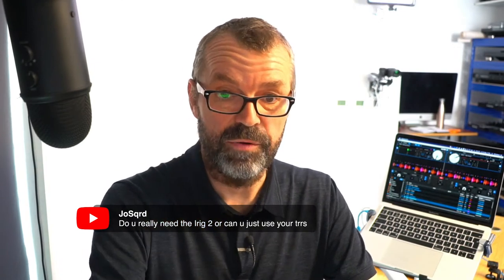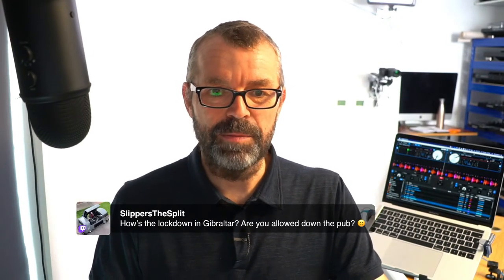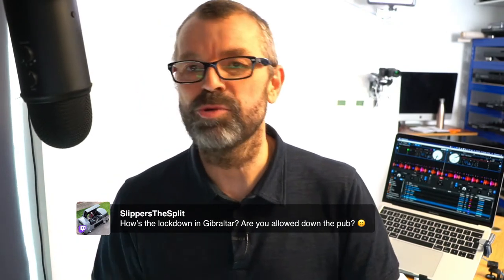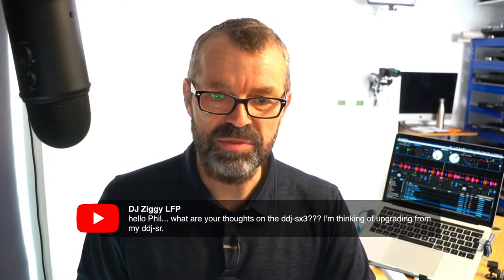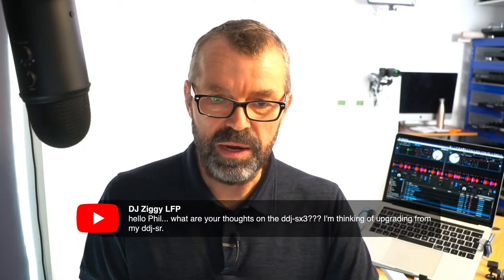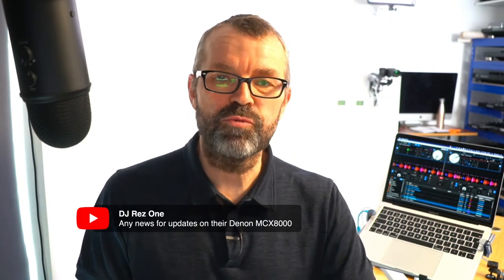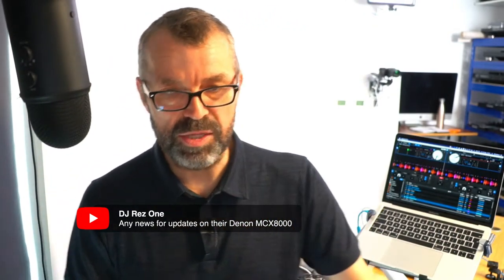Do you really need the iRig 2 or can you just use your TRRS? You can just use this frankly - you don't need the iRig 2, it's just an adapter. On lockdown in Gibraltar: the pubs are closed, the shops have just opened again. On the DDJ-SX3: if you want the extra channels upgrade from the SR, but the SR is a great controller so if not, stick with it. On the MCX8000: Denon have just released new Catalina drivers for the MCX8000 - go check their downloads and support page.